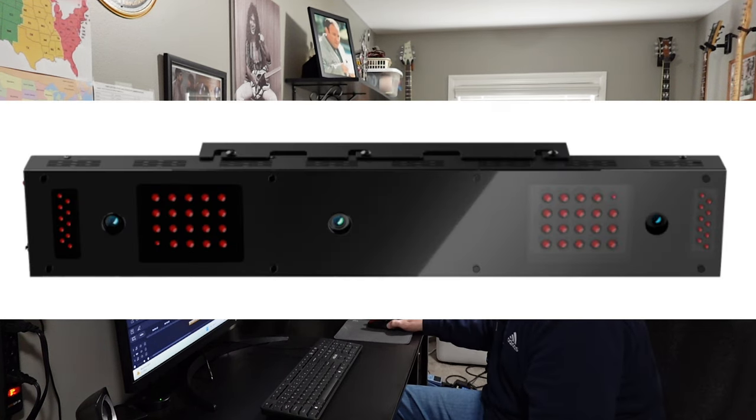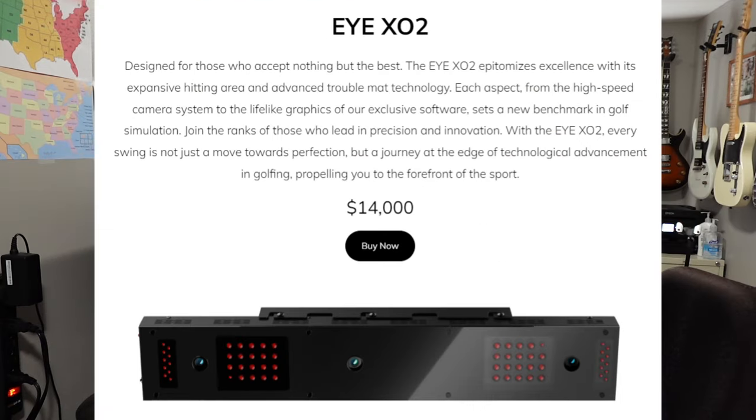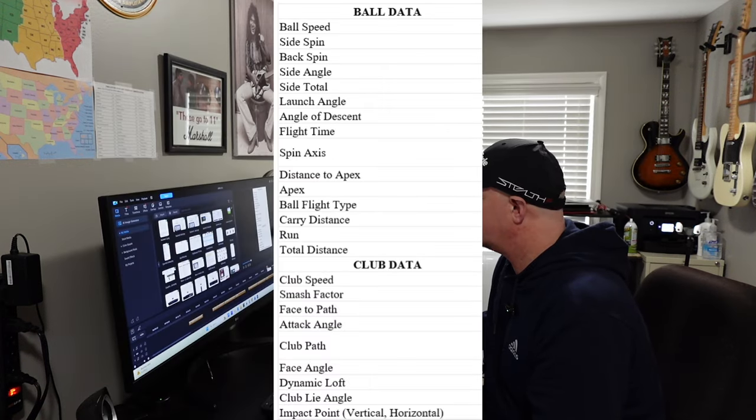The next one is the Unicur iXO2, which is also a ceiling mount launch monitor. On the pricing, it is $14,000, and here is the ball and club data available for data metrics.